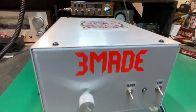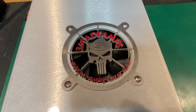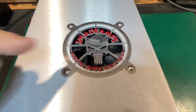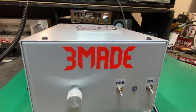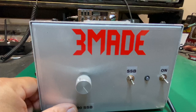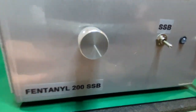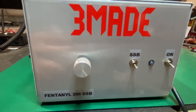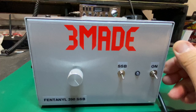All right, there we go. That looks to be like a car lock production — very cool, I like the detail, that's pretty cool. Oh god, that's funny. I got a Fentanyl 200, a Fentanyl 200 with biasing. All right, god, really.